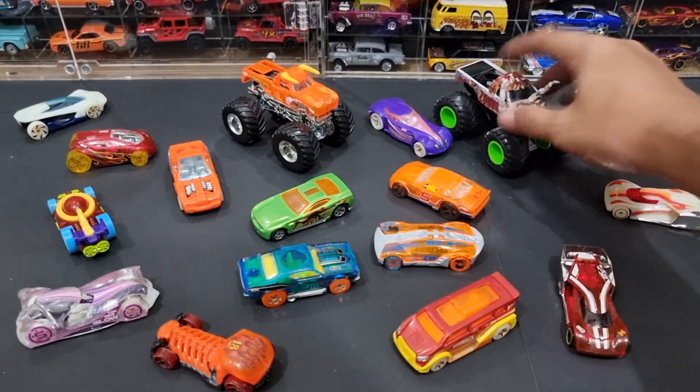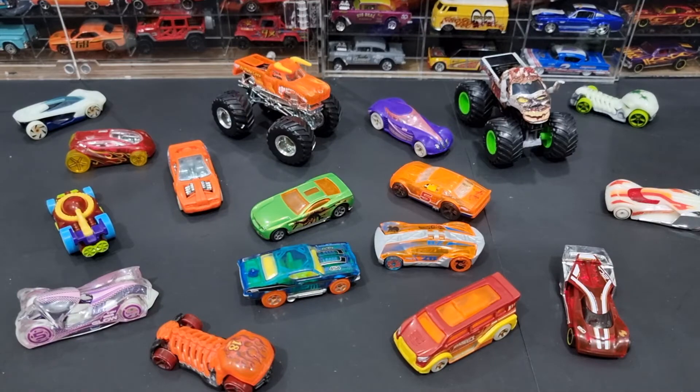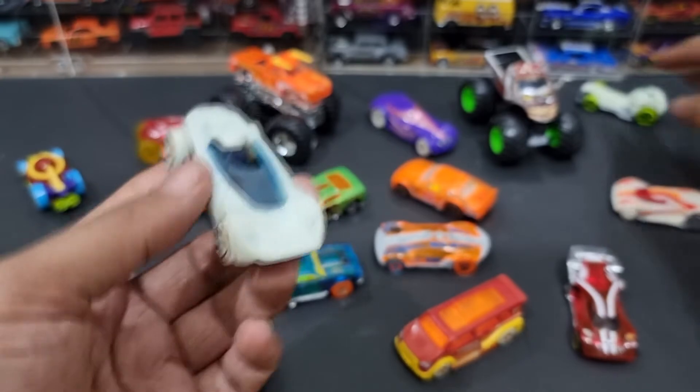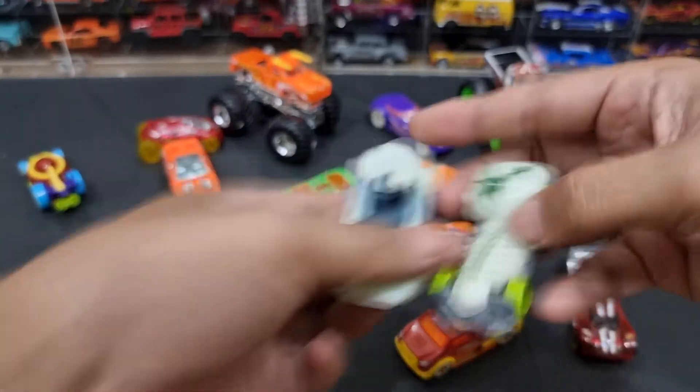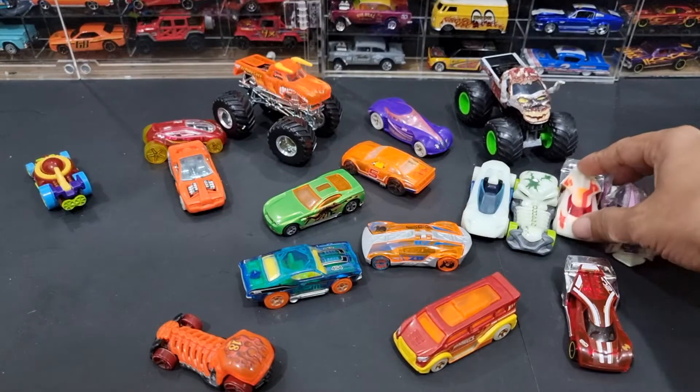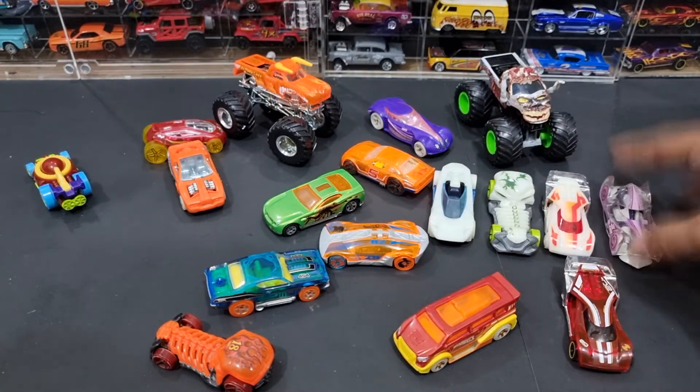Gimana itu maksudnya? Kita coba lihat dulu teman-teman. Di lab atau UV lights. Ini Hot Wheels Glow in the Dark — Hot Wheels Glow Racer. Dia akan menyala jika terkena cahaya dan berada di tempat gelap.